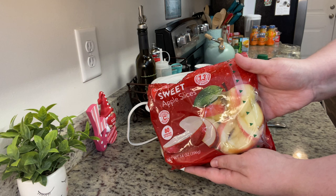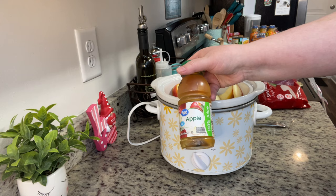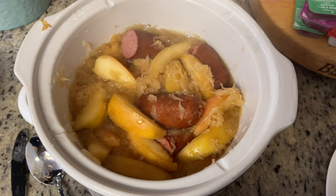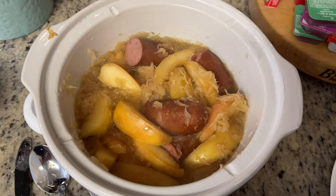Next I'm adding the apples — I personally prefer sweeter apples, but you could use green apples if you'd like. Then I'm adding about a quarter cup of apple juice, and that's it. Cover with a lid and cook on low for about four to five hours. You're really just wanting the apples to soften, everything to come together, and the kielbasa to warm up. Here's what it looked like when it was done. I'd suggest giving it a taste — some sauerkraut can be more sour than others. If it's a little too sour, just add a sprinkling of brown sugar and stir.